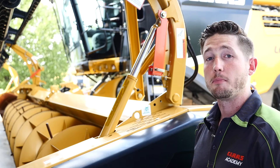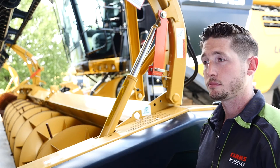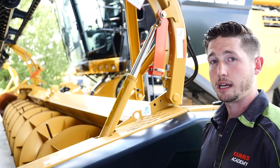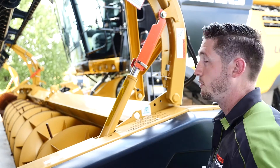Now we'll talk about a couple adjustments on our MaxFlex head. Our MaxFlex is an auger head which can be run in the flex or the rigid position. Before adjusting between the two positions, I want to raise the reel to the highest position, then come down and engage our safety locks before doing so.